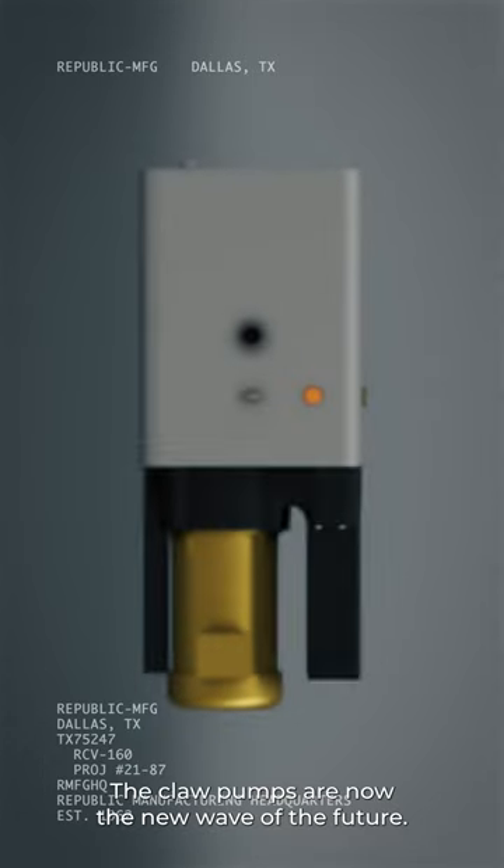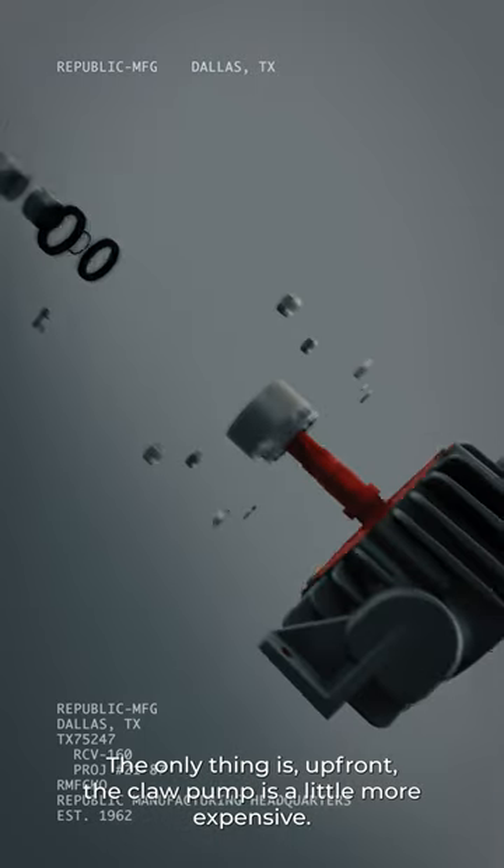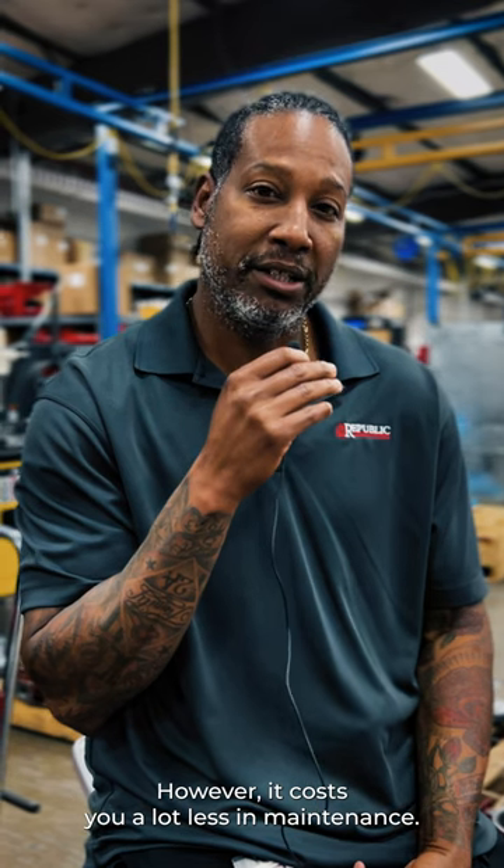The claw pumps are now the new wave of the future. The only thing is up front, the claw pump is a little more expensive. However, it costs you a lot less in maintenance.